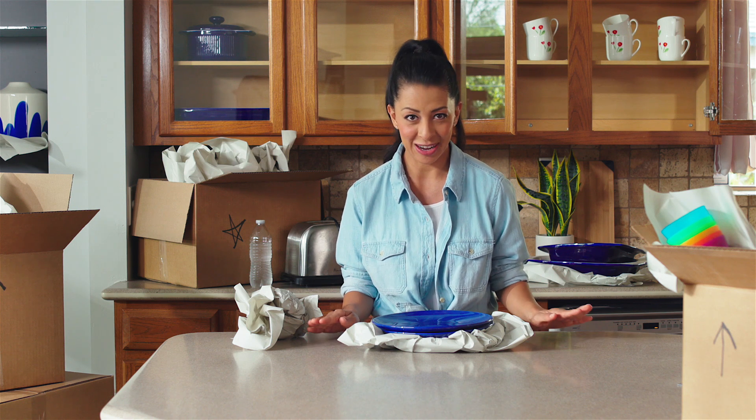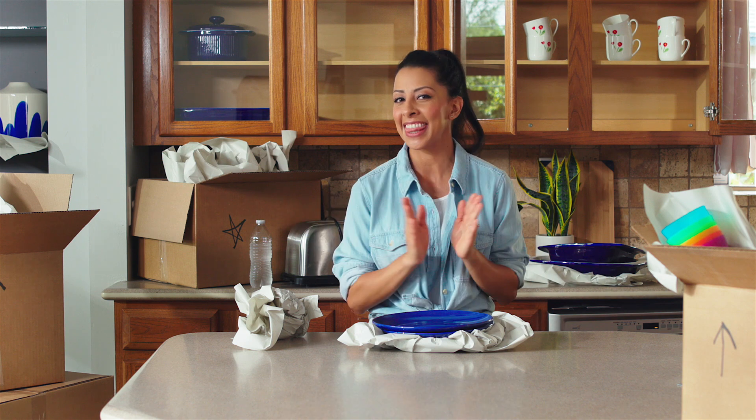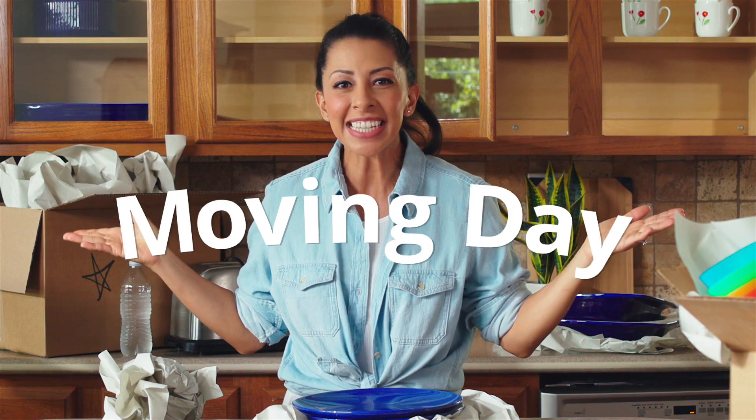Hi! It's a big day around here. Our family just moved into a new house. That makes today moving day!